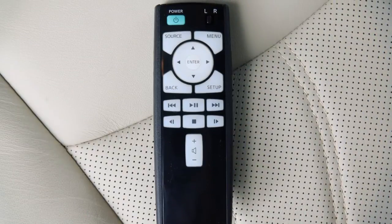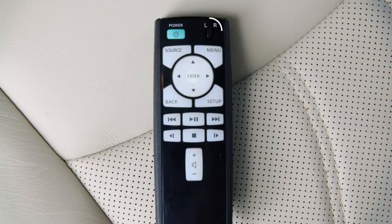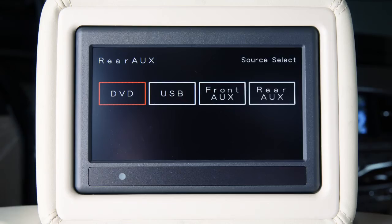The sources for the rear displays can also be set using the remote controller. Slide this switch to the left or right to choose the corresponding rear display and then press the power button to turn the display on. Press the source button to choose the input source for that screen.